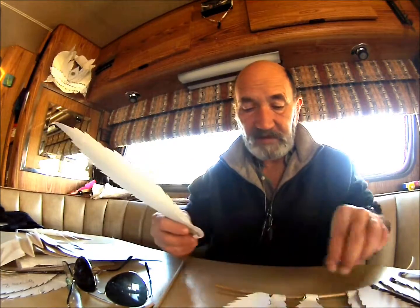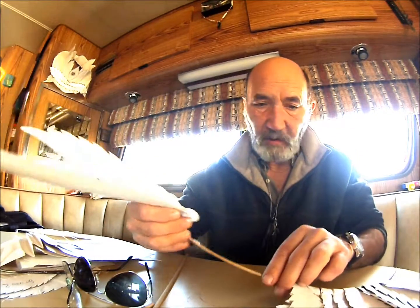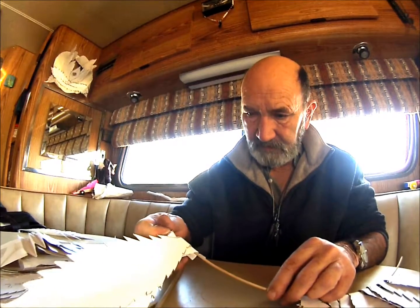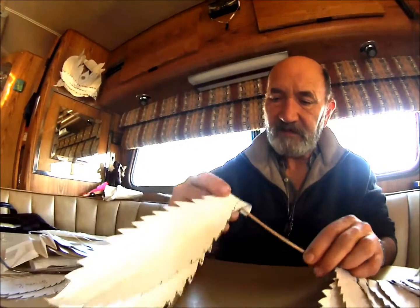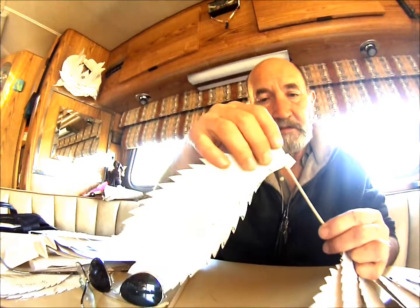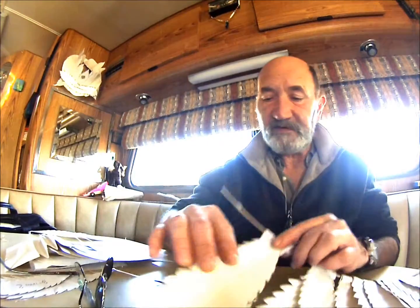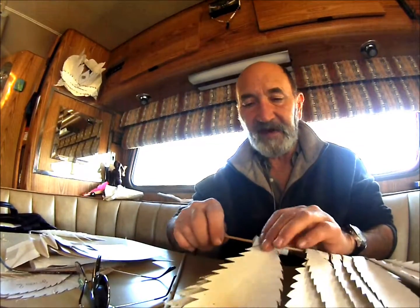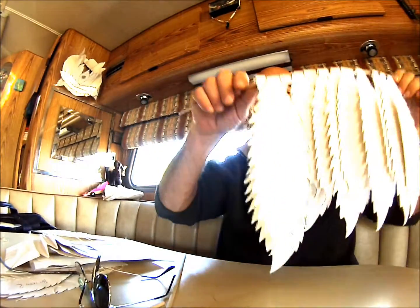I'm going to put it right back on my holder, which is also currently my model. Let me slide that right back on there. I have a little tape on the end to serve as a stop so it doesn't fall off.